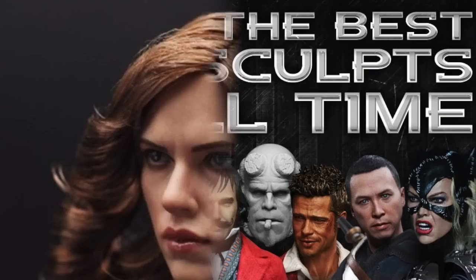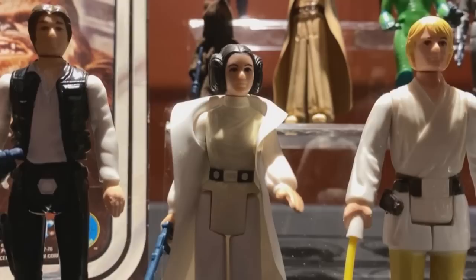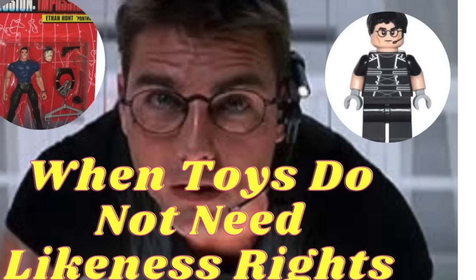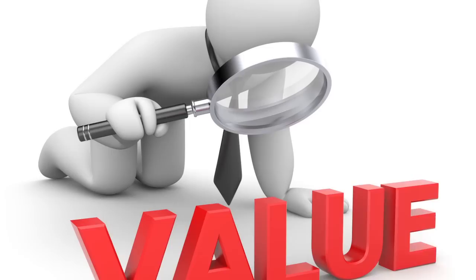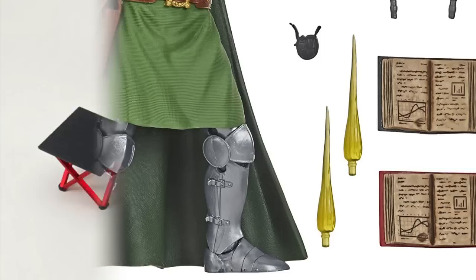It's amazing how far technology has come and how good sculptors have gotten — you're really getting a handcrafted piece of art when you get an action figure now. Older figures, especially from the 70s and 80s, didn't really have portrait sculpts; they just had generic heads. Things like Legos are a good example of this — I did a whole video about toys that don't need likeness rights. So what is it about heads that provides so much more value? Why are they different from any other part, or even a cool accessory?